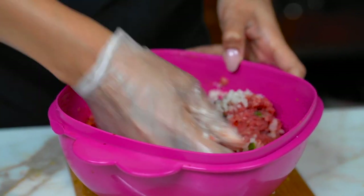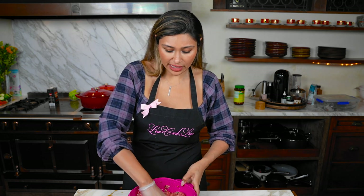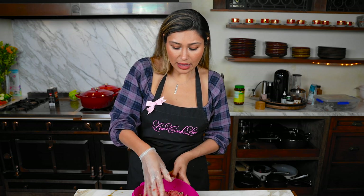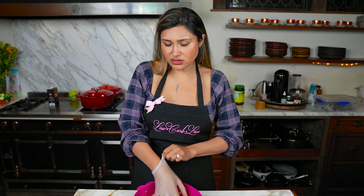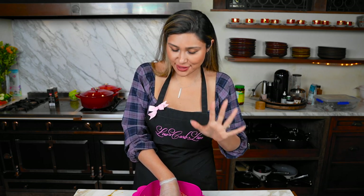And now just mix it. The purpose of the rice doesn't really do anything for taste — what it does is just makes the meatballs a little bigger. Back in the day, they used to add a lot more rice to the meat to add more substance to the meal and also make it more budget-friendly. I personally like it because it also adds to the texture. But if you don't have it, you can still make it and it'll turn out.